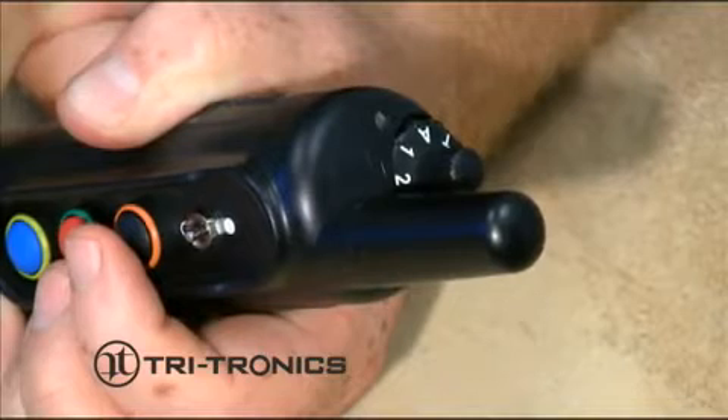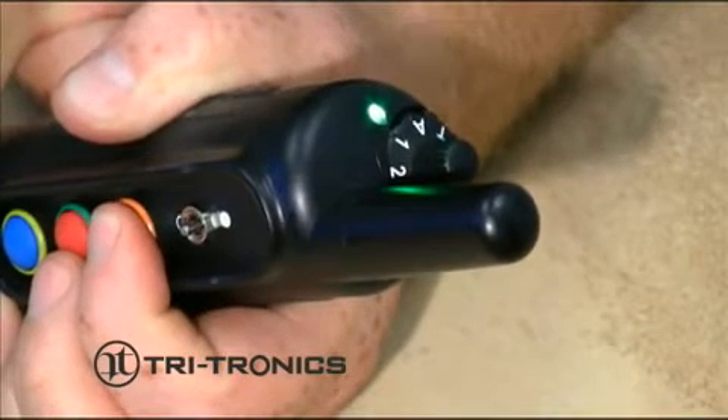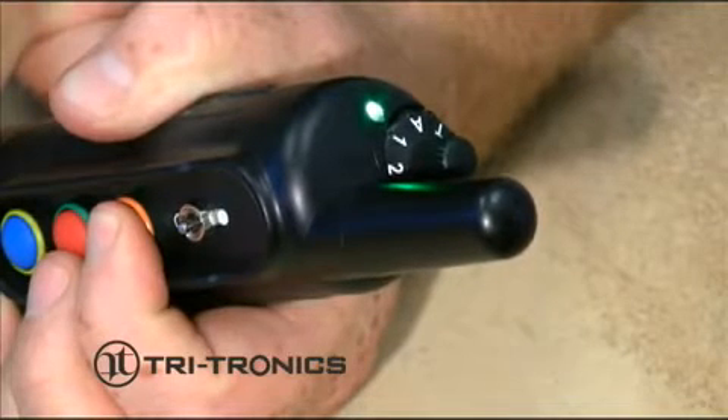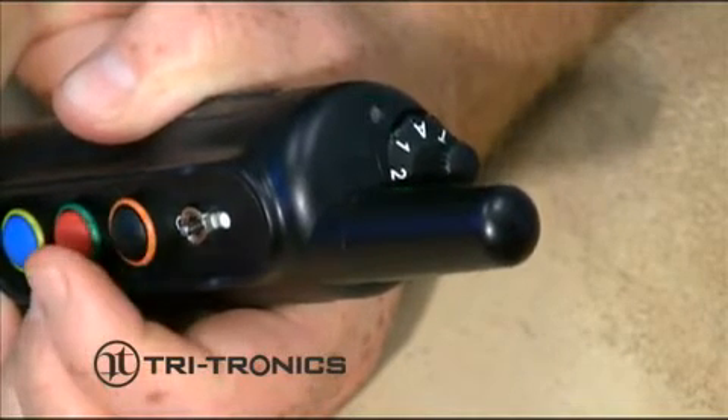At this point, you can quickly check for proper battery installation by pushing any transmitter button. The LED on top of the transmitter will light when a button is pushed, showing it is installed correctly.